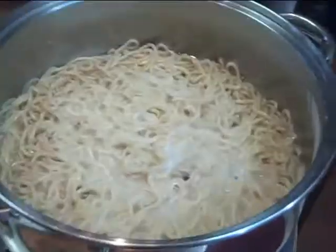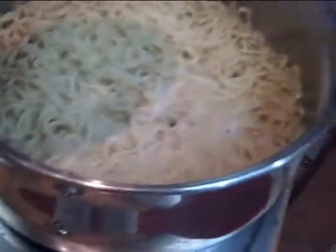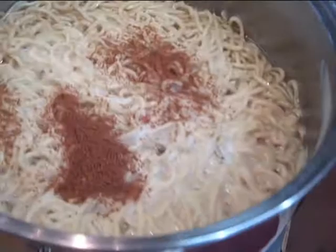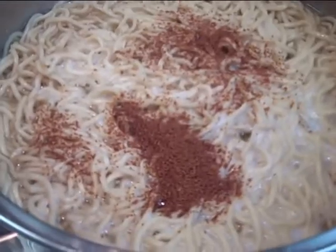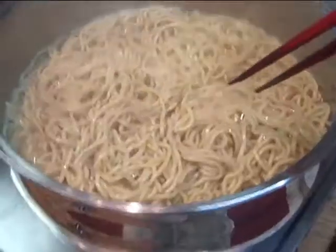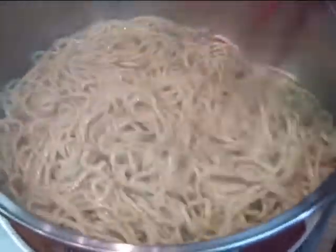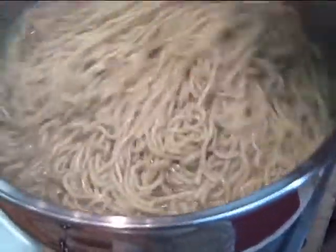Now at about one minute and 20 seconds I drain half the water out. I'm gonna add one tablespoon of hondashi just to give it some taste. I mix it in the water so it distributes the taste evenly — otherwise some parts would be more salty than others. Mix the hondashi, water, and noodles together, then drain.